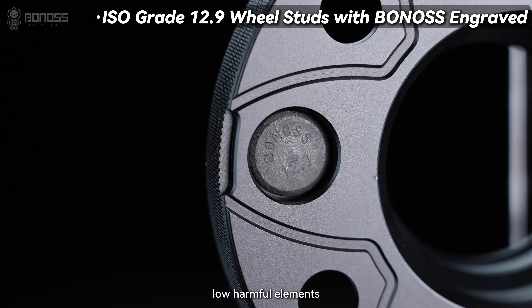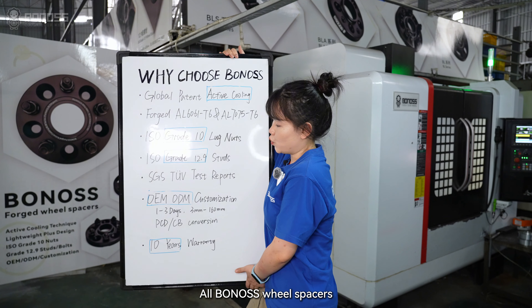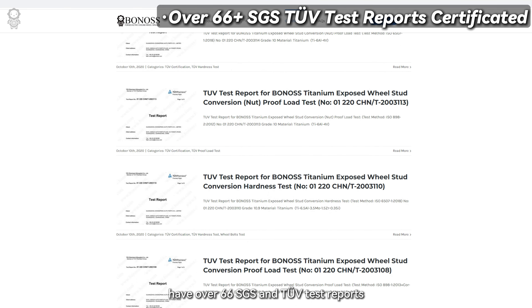The SCM440 steel studs also offer stuttering stability, non-harmful elements, a build surface that resists degradation, and more advantages. All Bonas wheel spacers have over 66 SGS and TÜV test reports.